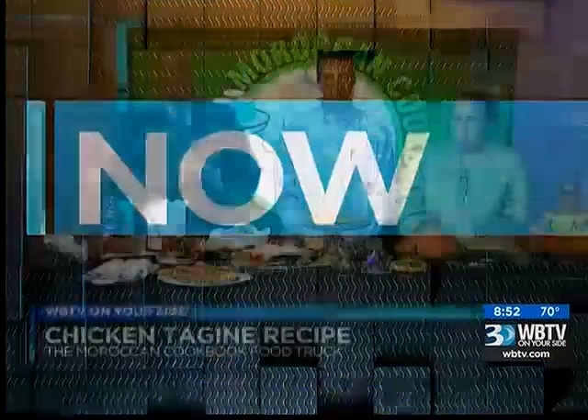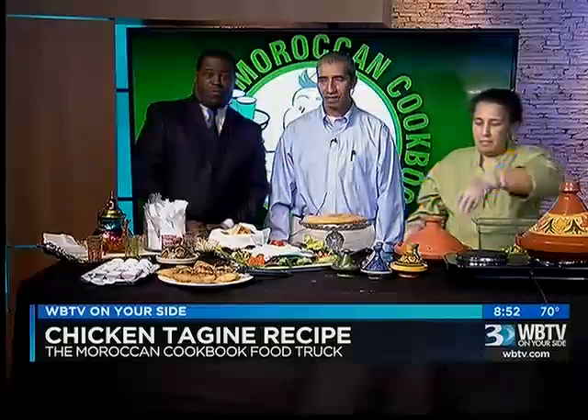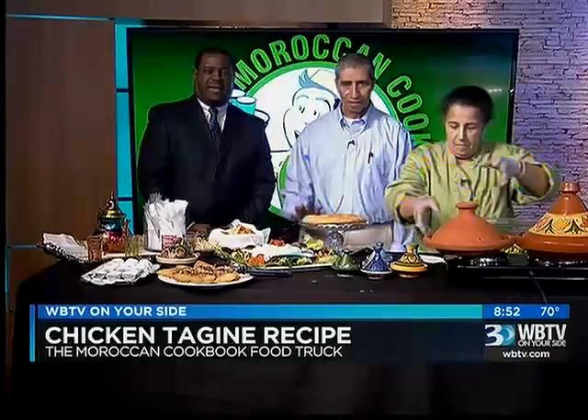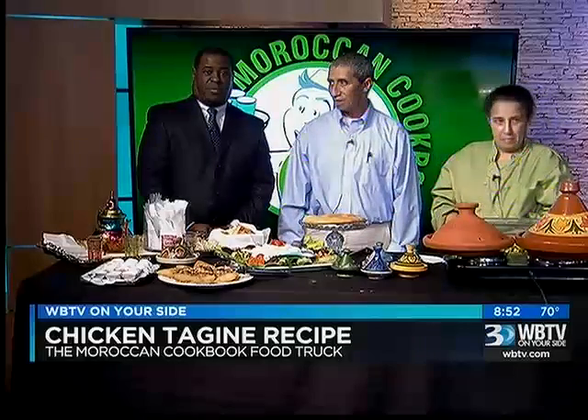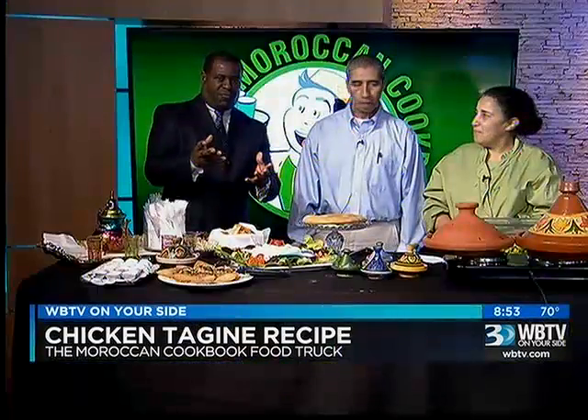We're learning how to make some Moroccan cuisine tonight from one of the local food truck businesses. I want to welcome Soufiane Afkinic and his wife Mina from the Moroccan Cookbook Food Truck. Thanks so much for being here tonight. You guys ready to go? Thank you for having us today. Good to have you. What are you making for us tonight?